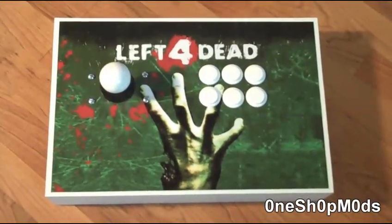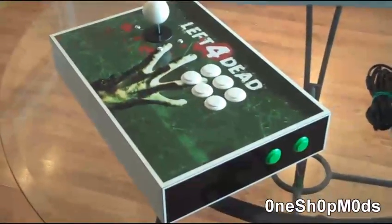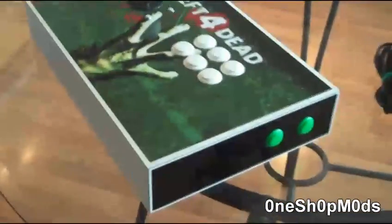Hey everyone, here's a preview of our newly designed custom arcade stick. There are many different features that the new stick offers in comparison to the old stick. We have taken the liberty to provide you with a visual comparison of our new unit over the standard MadCatz arcade stick.